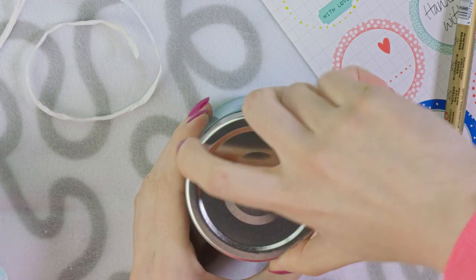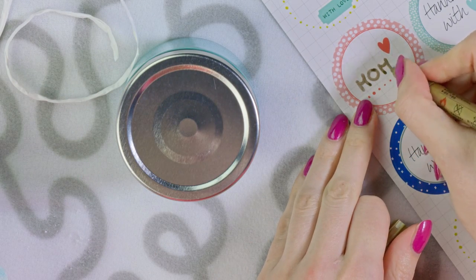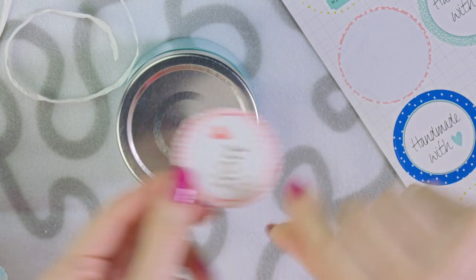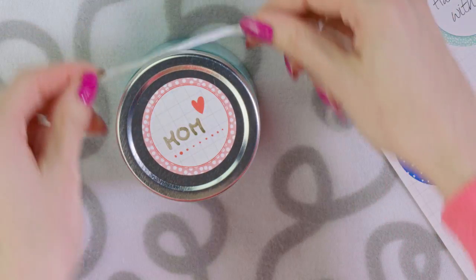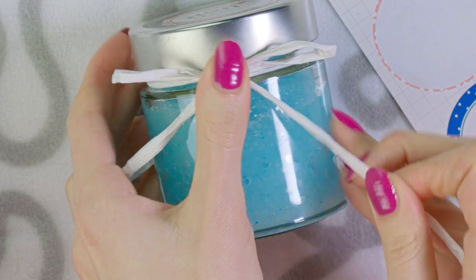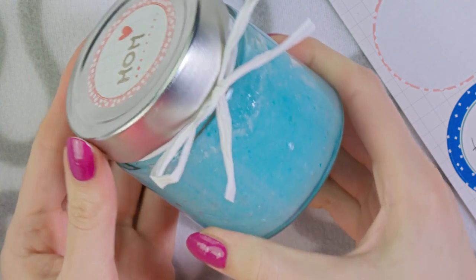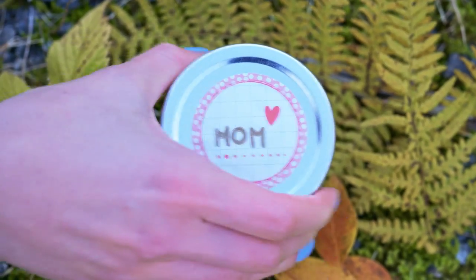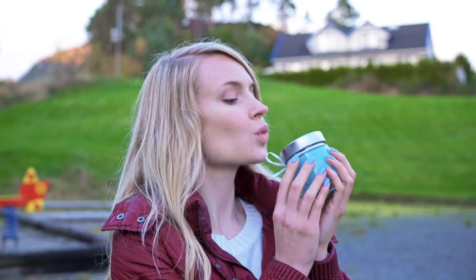To make the gift prettier you can decorate it with stickers — write a name and stick it on the lid. I also decided to wrap a piece of white raffia around it and make a bow. What a cute little present! Especially in the winter when our skin gets dry, it's really important to exfoliate and moisturize. This scrub works perfectly because it does both — removes dry skin and dead cells, plus moisturizes.